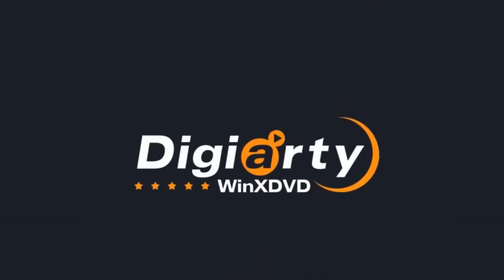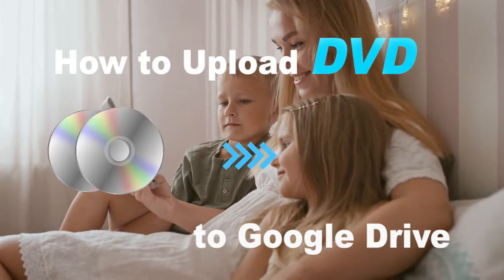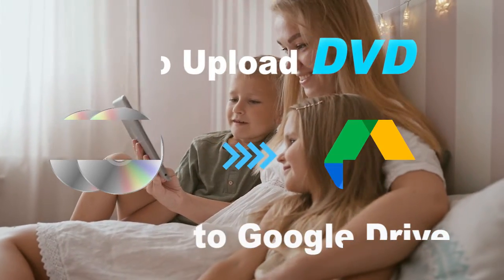Hi, welcome to WinX DVD channel. This video will teach you how to upload DVD to Google Drive with WinX DVD Ripper Platinum.